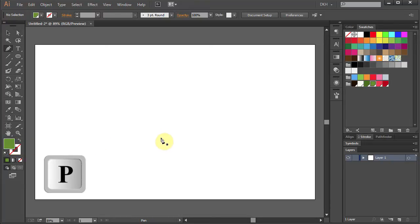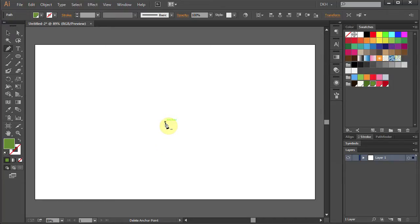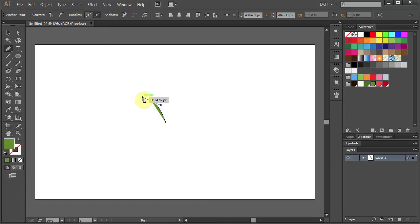Press the letter P for the pen tool and we will draw a leaf. Click somewhere in the middle, then move up and left. Click, hold and drag to make a curve. Now press and hold the ALT key on your keyboard to switch to the convert anchor point tool.